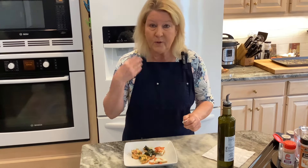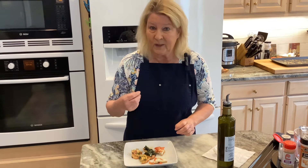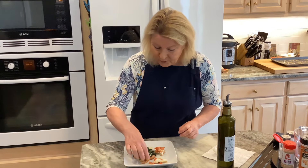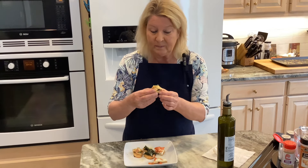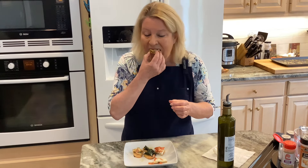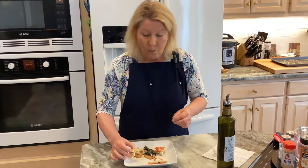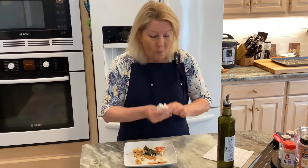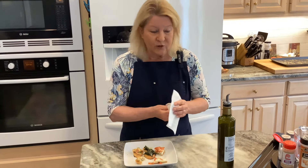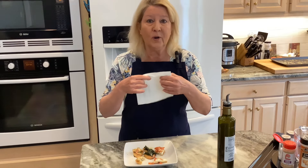Now I'll try the spinach with cream cheese — well seasoned, and the cream cheese gives it a nice full-bodied flavor. And now for the tuna melt — it's delicious. They're all good, they're perfect.